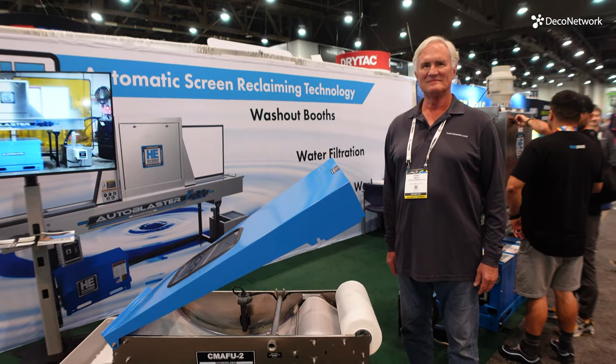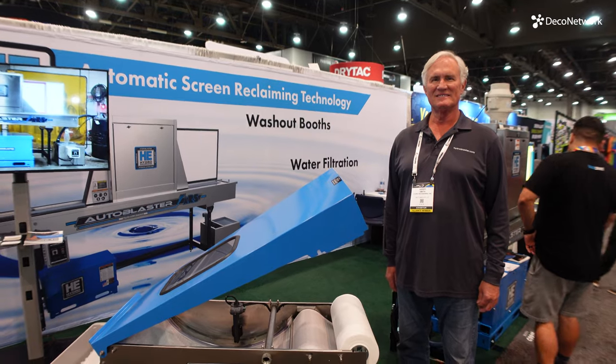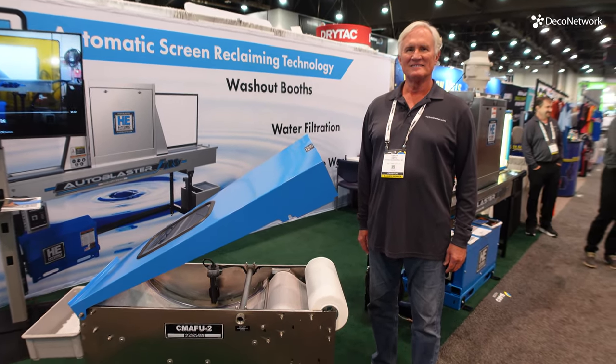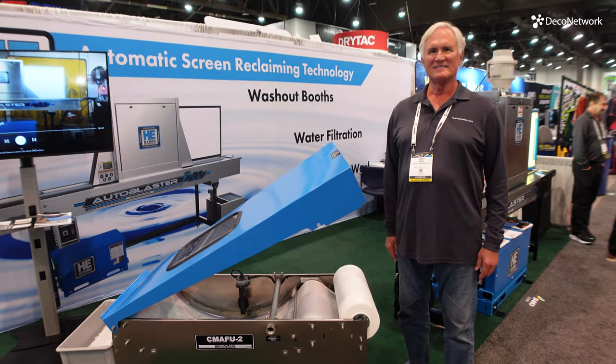We're here with Kerry from Hydro Engineering Incorporated. We had a chat with him just a few short months ago about the auto blaster that's behind him, but today he wants to show off another piece of awesome equipment. So Kerry, what do we have here?